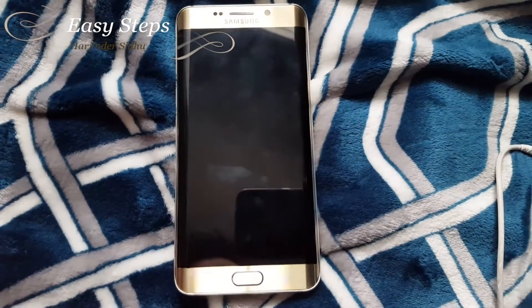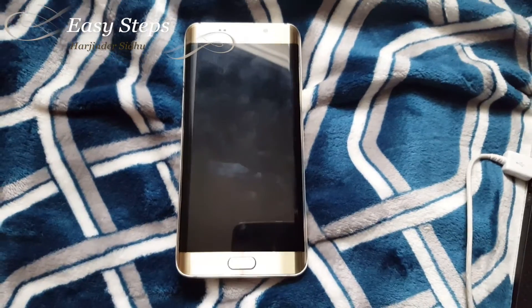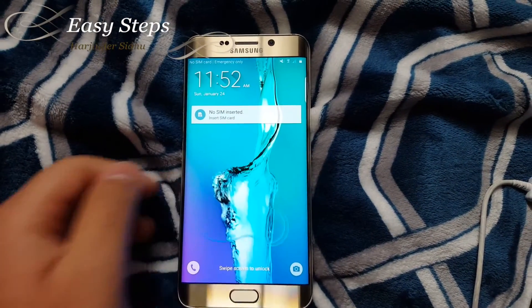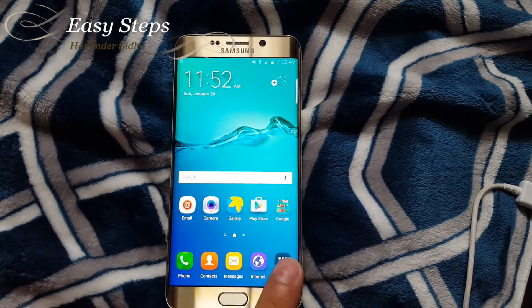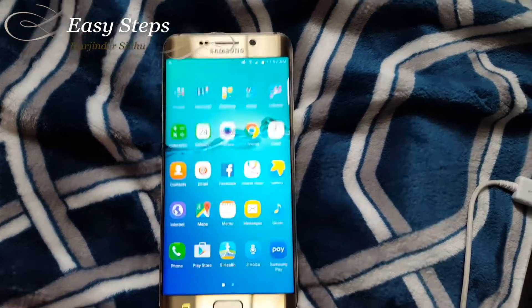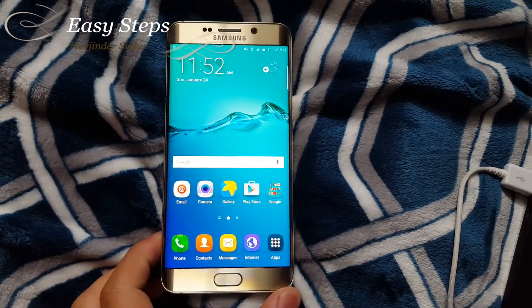Your phone will freeze up there for a couple of seconds but then it will restart. The phone has restarted, and if I hit Apps, as you can see, SuperSU is fully wiped out and your phone is now unrooted.